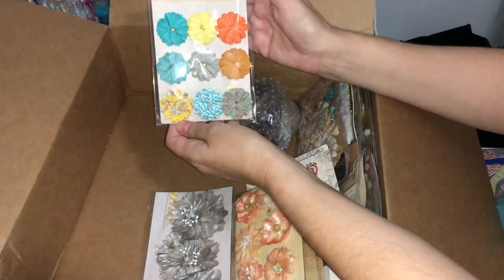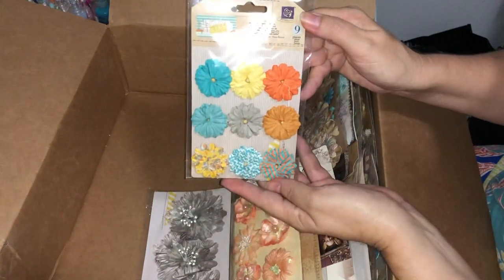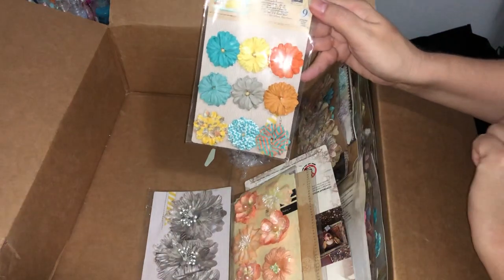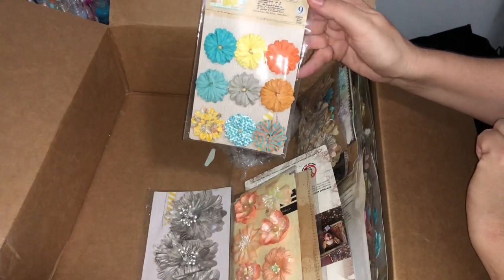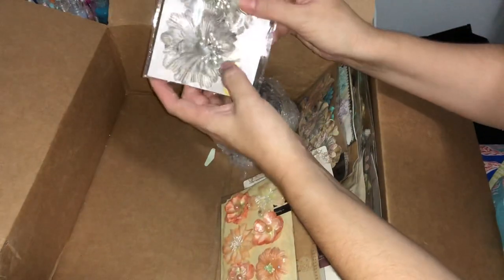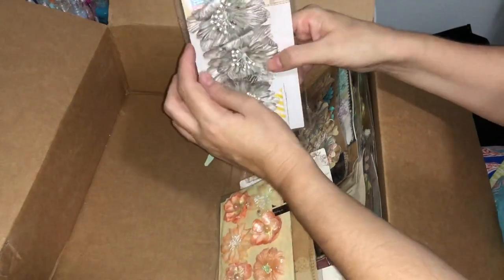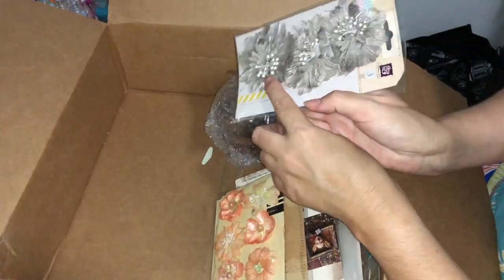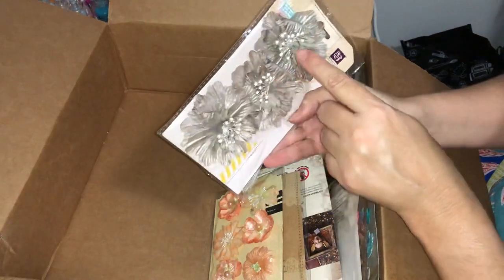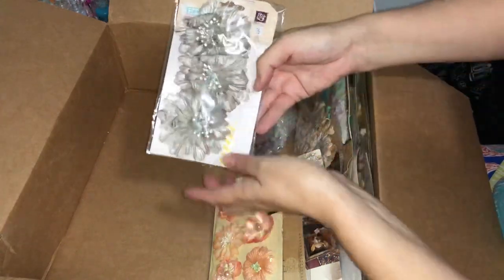Some really bright pretty flowers here. I can see them being really pretty for some nice summery springtime cards — there are nine of those. These are lovely — once you get them out the packet and smoosh them back to where they need to be you'll see the full beauty of these. They actually have little crystals attached to the stamens in there, which is a little bit hard to see, but once they're fluffed up they'll look beautiful.